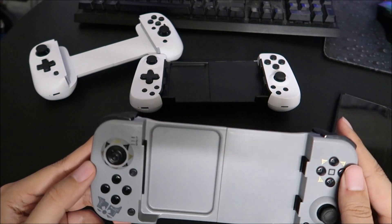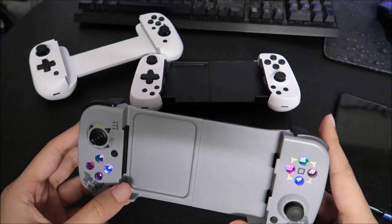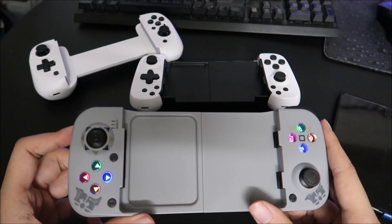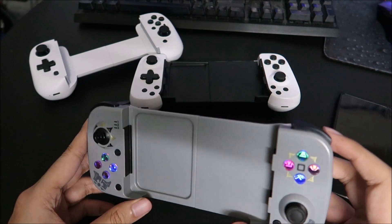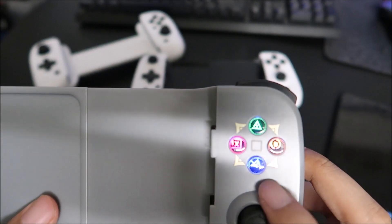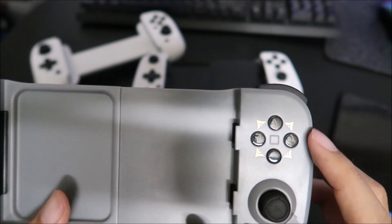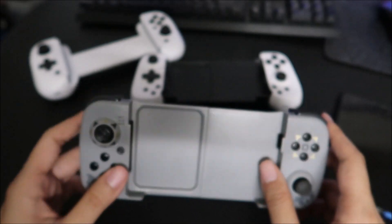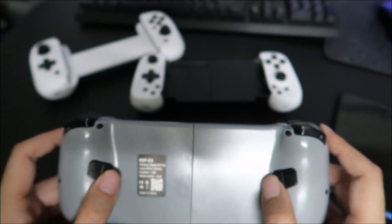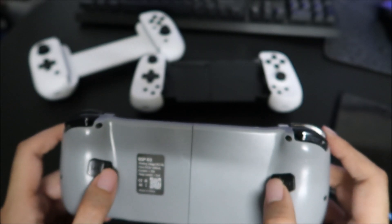The one I have is the Genshin Impact edition — it has some nice designs, it's gray, still has power, and it lights up. The buttons also show dual labels: X and A, circle and B, X and square, Y and triangle — pretty nice to have. They also have macro buttons on the back and a QR code, which I think is for the software to program the macro buttons.